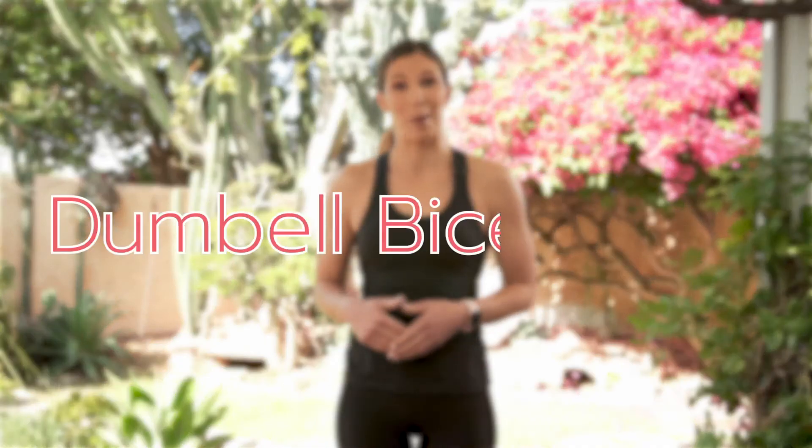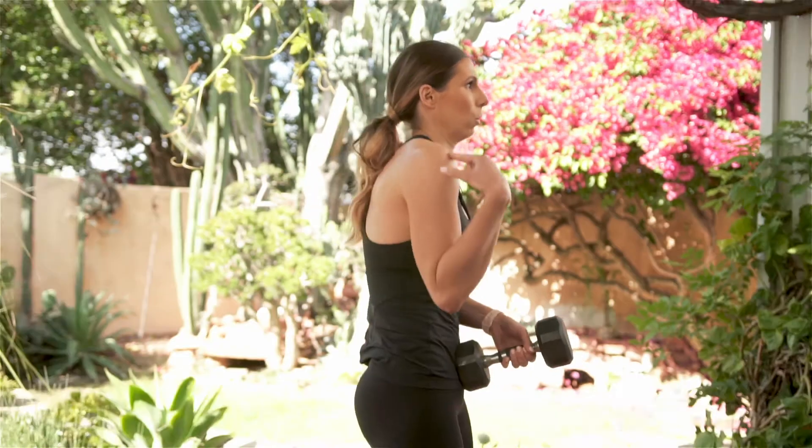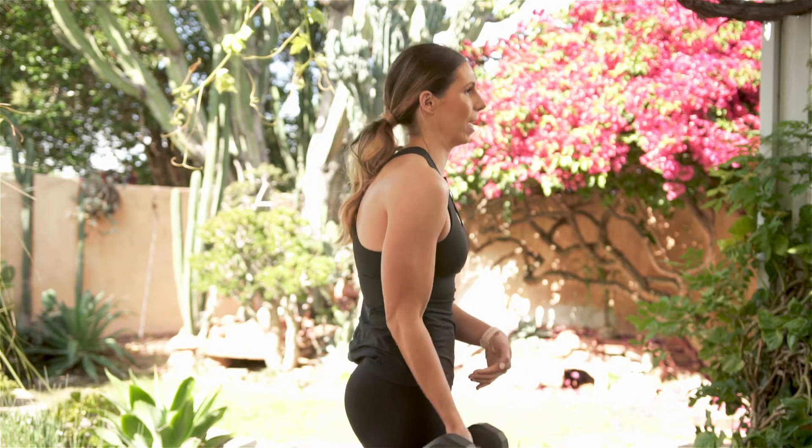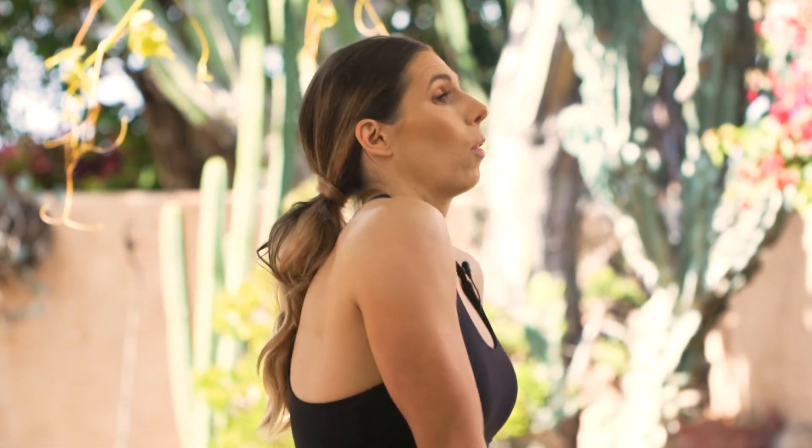Hey, it's Amber from Biceps After Babies and I'm going to show you how to do a dumbbell bicep curl. A couple points you're going to want to remember — one of the biggest things I see with bicep curls is that people tend to roll the shoulders forward to assist the bicep. So one of the biggest things you'll want to do as you're setting up the bicep curl is to take your shoulders, roll them up, back, and down.